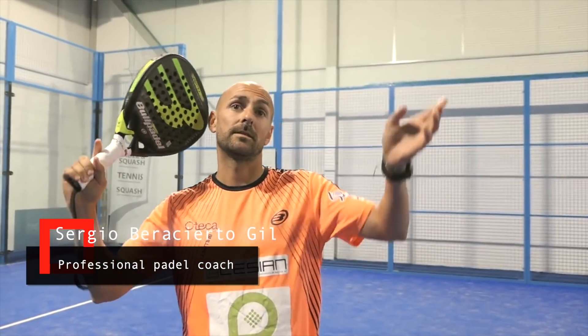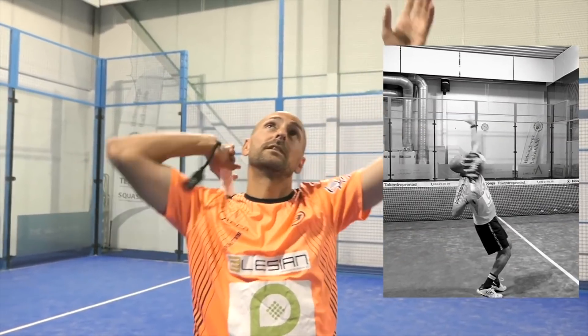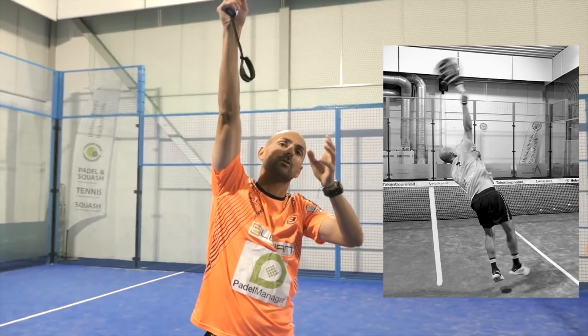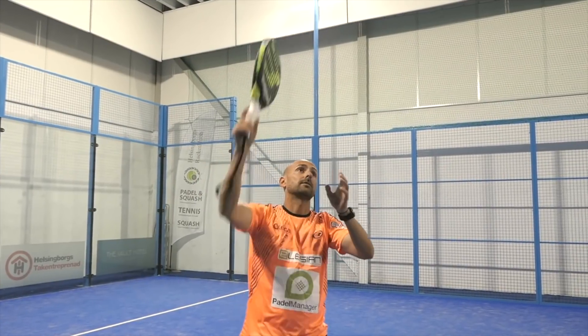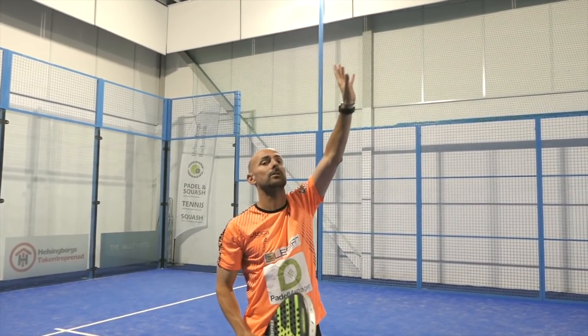One of the most important things to hit the ball as high as possible, you have to try to completely stretch your arm. And if you want to play the kick, you have to stretch your arm, but you have to leave the ball a little bit on your left.